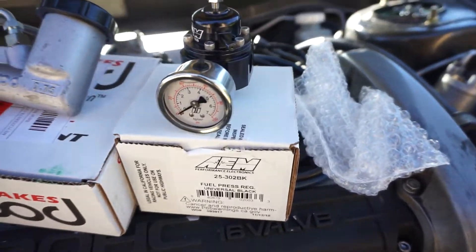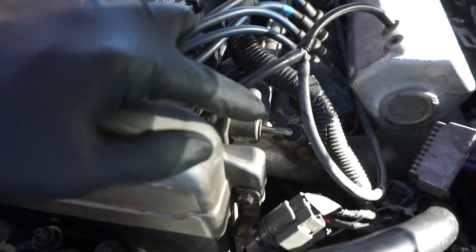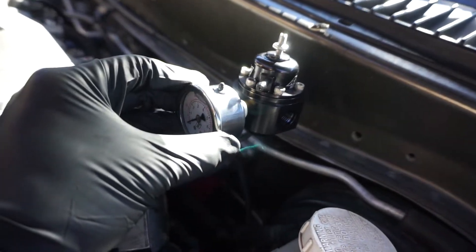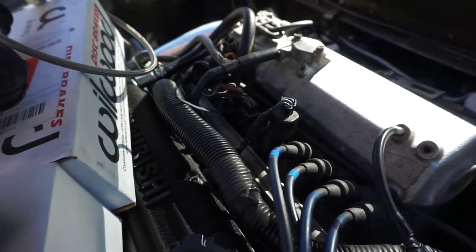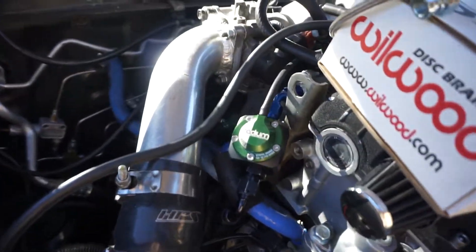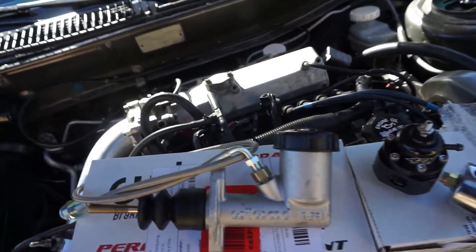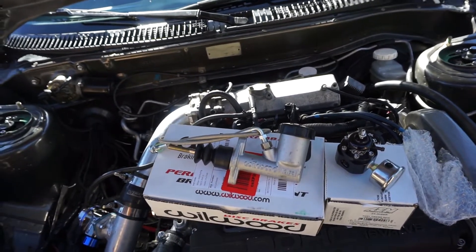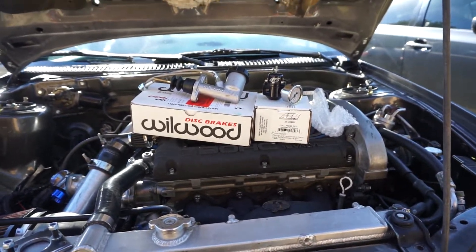The second item is this AEM fuel pressure regulator I got off MA Performance — I believe $190 shipped. It's gonna take the place of this little 2G OEM regulator. I'll be putting it somewhere in here and it should help regulate the pressure a lot better, since I'm running bigger injectors. Hopefully it'll take away some of that oscillation sound that the Radium Engineering FPD already did, but combined together it should make a pretty solid fuel system. I'm also running the AEM 320 fuel pump in this thing.